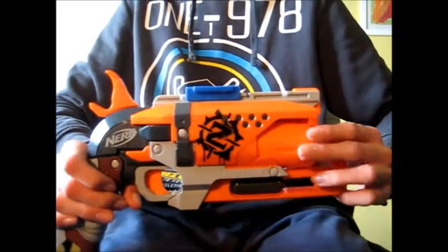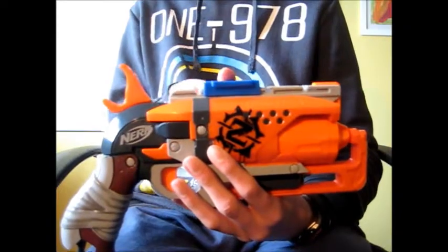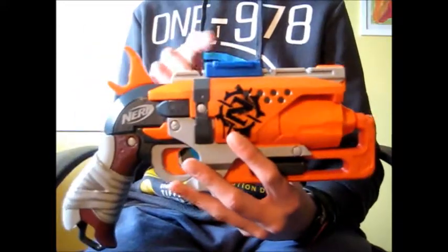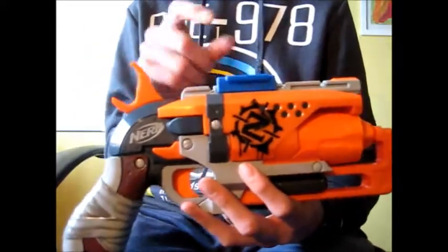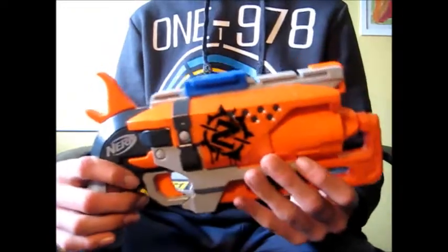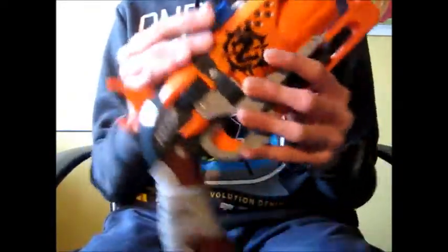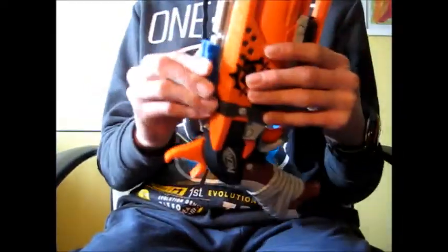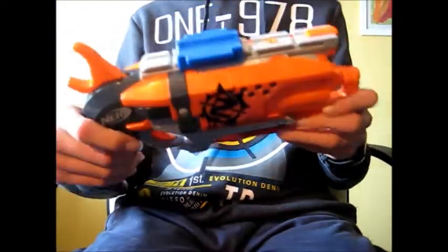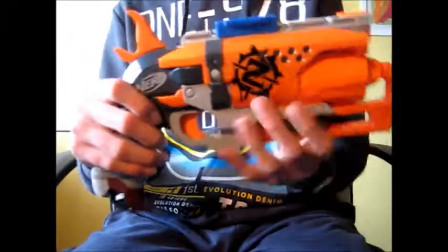Hey guys, it's me ExtremeNerf, and today I'm going to review the NH1 by Nervetech. Nervetech is a company that operates in the USA. Their main product is this accessory — this is the NH1. It's an injection molded piece of plastic and it's really, really well made. As you can see it has really nice lines. It's blue, so unless you use it in an elite blaster it's not going to look very well, but it's a solid piece of plastic and it won't break at all.